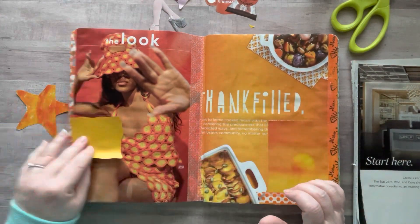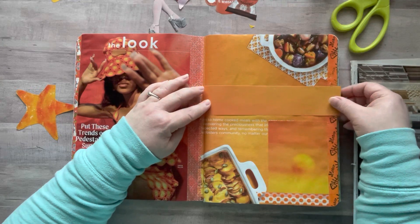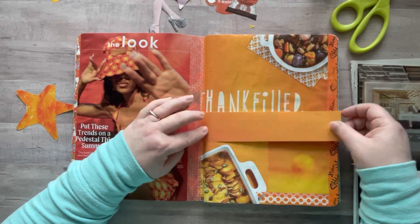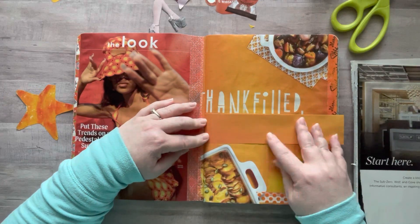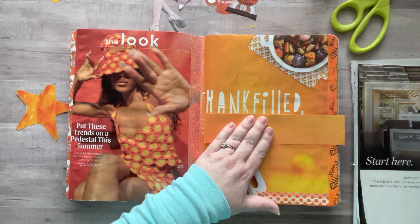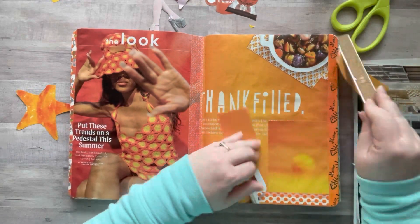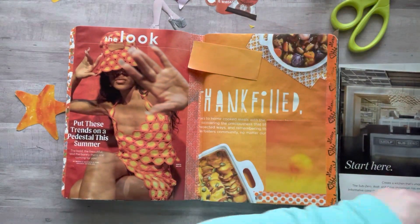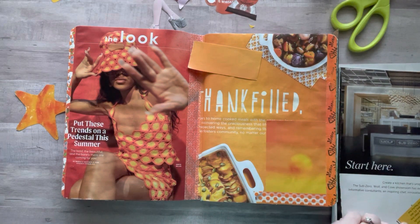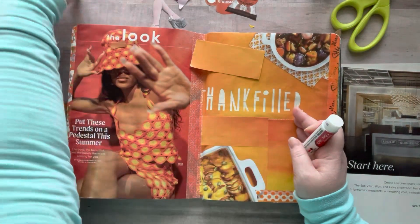Oh, here's an orange piece — I could cover that. Let me use my little ruler. Definitely look through magazines for solid color pieces too — you can cut them into rectangles or little squiggly things. I cut a bunch of purple left on this page into little drips, and I'm going to add those to my purple page — that'll be fun.